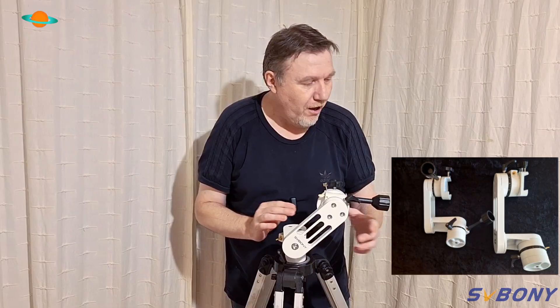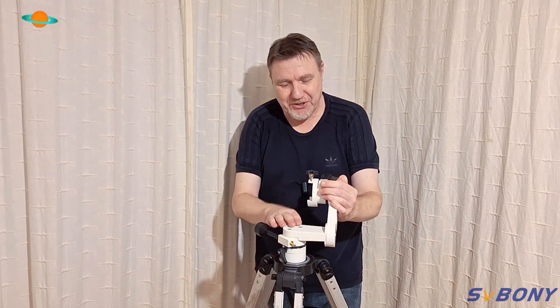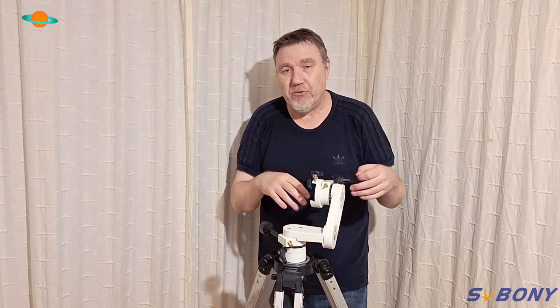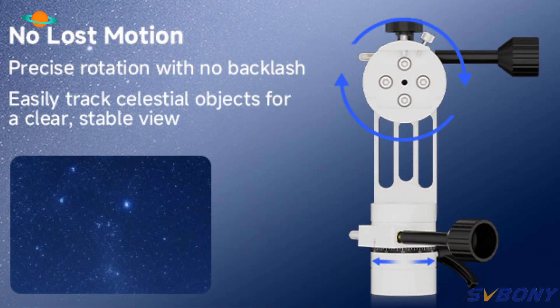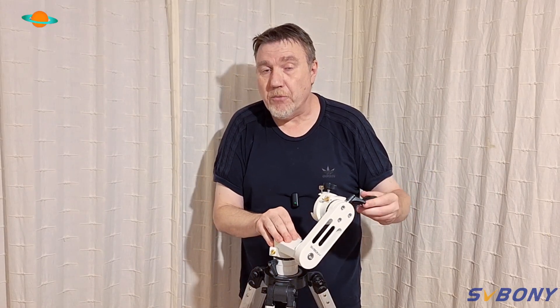This is virtually a carbon copy of the larger SV225 and SVBony really haven't cut any corners — it's such a joy to use. In case you're not aware, this is an alt-azimuth mount, which simply means moving your telescope up and down and left and right. It's one of the easiest types of mounts to use. I've always said that no matter how much you've paid for your telescope, if it's not on a decent mount it's a hobby killer — it just brings frustration, and it's something people often overlook as a necessary upgrade.